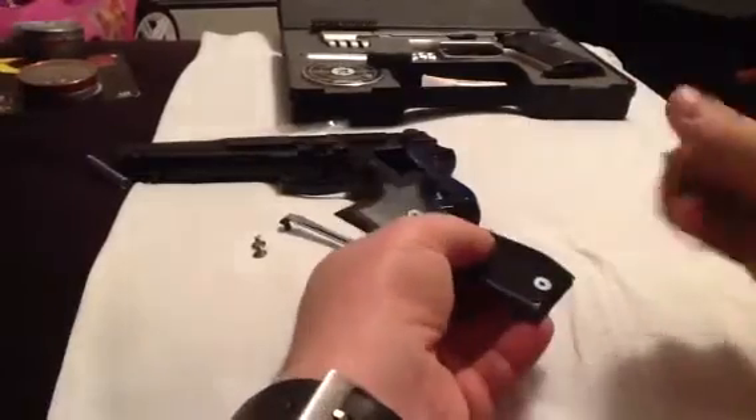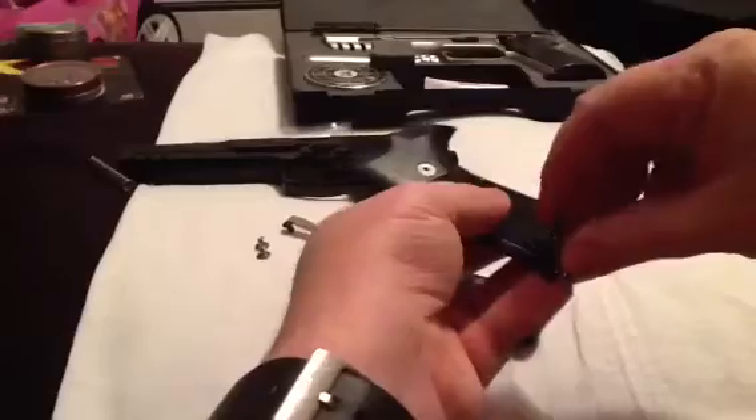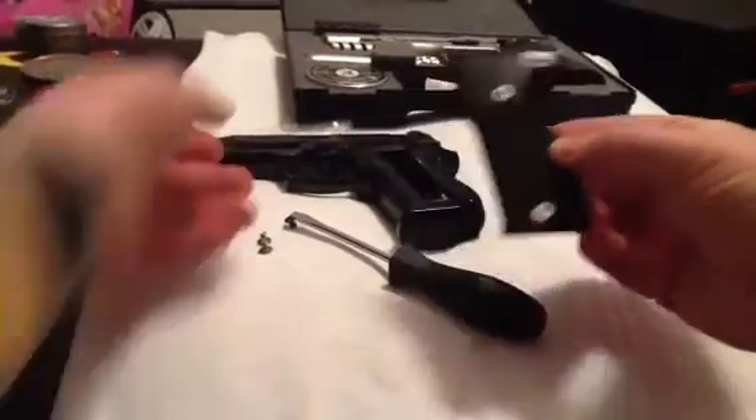There we go — just a couple of turns, and once again nice and tight. That looks pretty good. Now let's see how it looks on the gun.